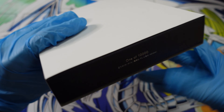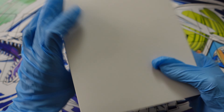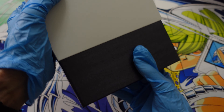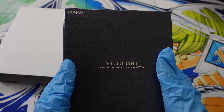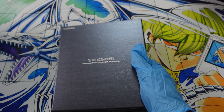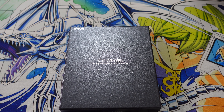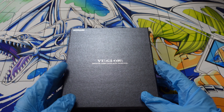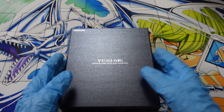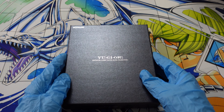There we go — big reveal — one of ten thousand! Now what could this possibly be? I'll tell you what it is: from Konami, we have Yu-Gi-Oh Official Card Game Duel Monsters. Obviously this is the branding they use in the OCG — you will not see that type of branding on any TCG product. This is a one-of-ten-thousand product, and you had to basically sign up and win the lottery.